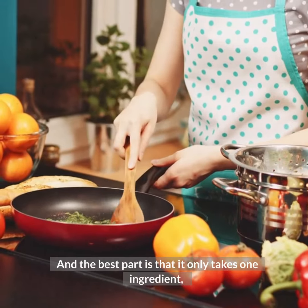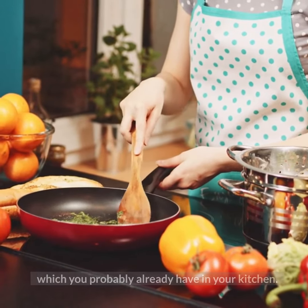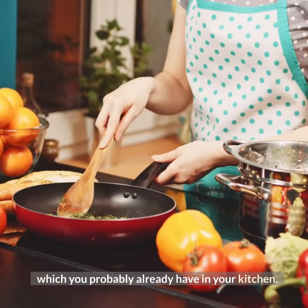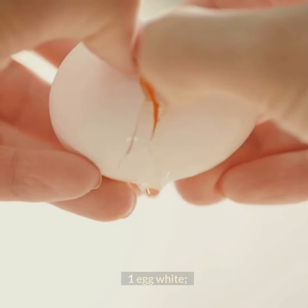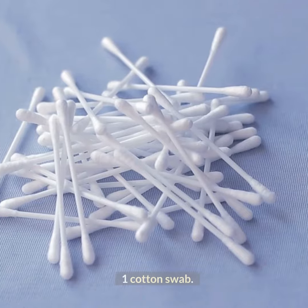we've brought you a very simple recipe that will quickly improve the appearance of drooping eyelids. The best part is that it only takes one ingredient, which you probably already have in your kitchen. Here's what to do: Ingredients — 1 egg white, 1 cotton swab.